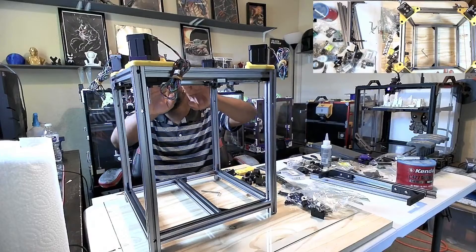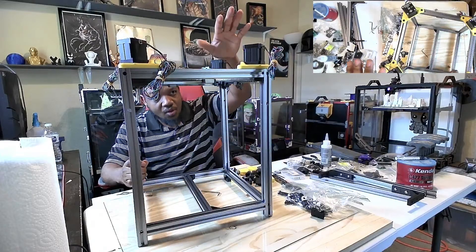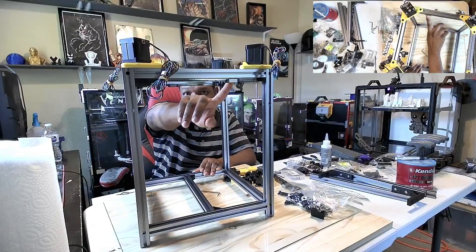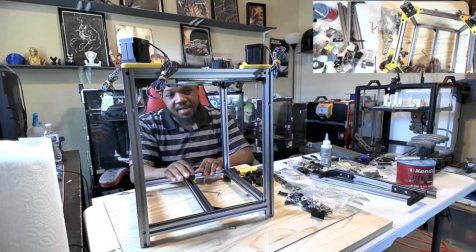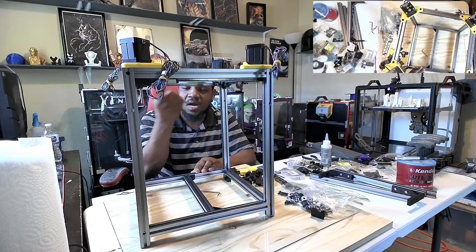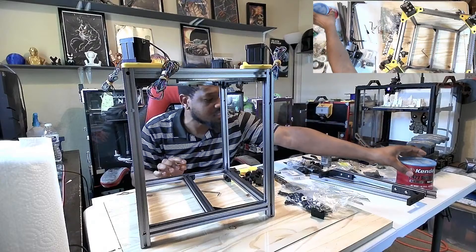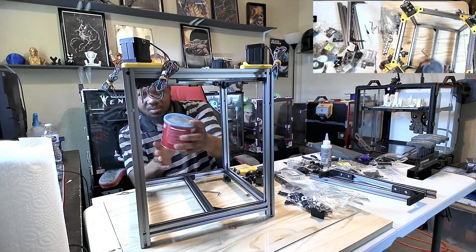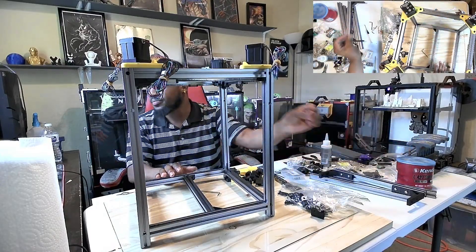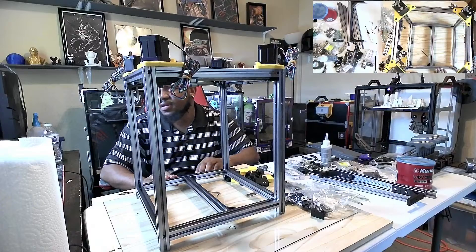We're going to work on the rest of the gantry. This is Part 3 of the K3 build. So last week we mounted the motors, we did mount the rails — all four of the rails. In the background I went ahead and oiled them up, so they have oil on them already. I used some super blue grease — that's the type of grease I used to grease up the rails. But yeah, we're gonna work on the rest of this — there's more work to do here, apparently.